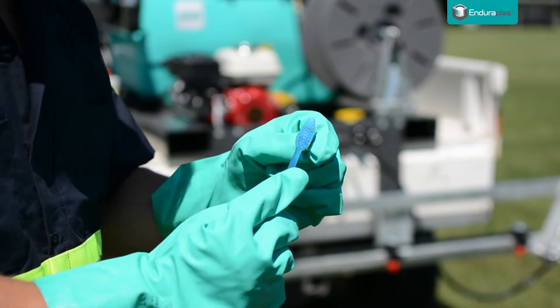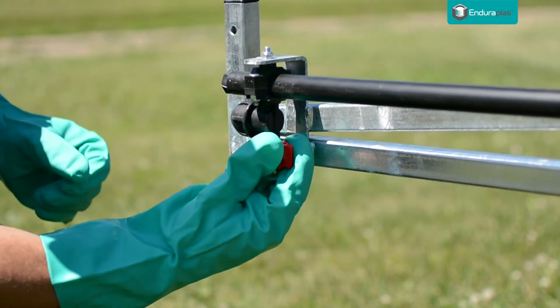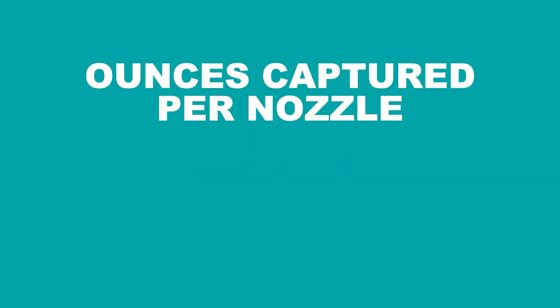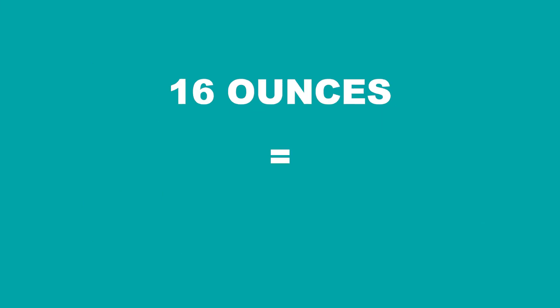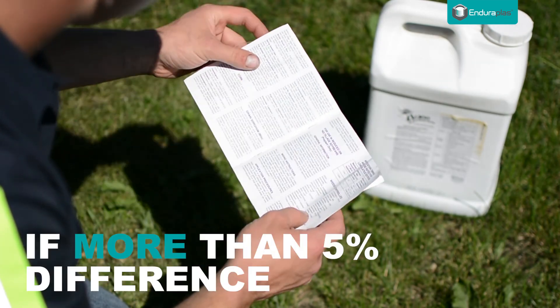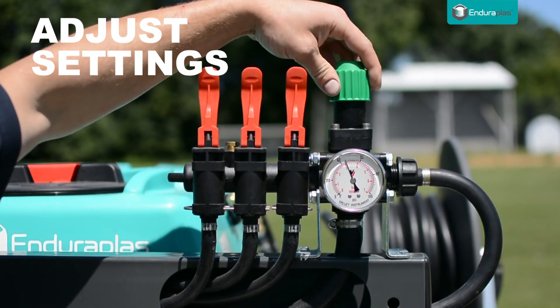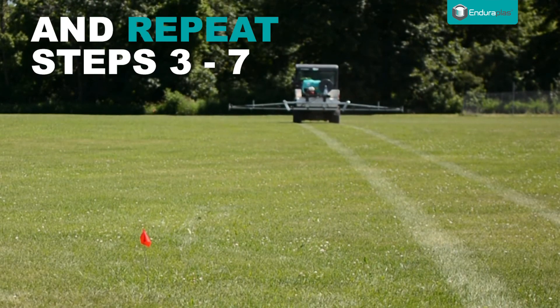If you have any clogged or ruined nozzles, you will need to repeat the timed liquid measuring process once your nozzles have been cleaned or replaced. Use the information you recorded to analyze your results. The ounces captured per nozzle equals the gallons per acre application rate. In this case, we captured 16 ounces, giving us an application rate of 16 gallons per acre. If the gallons per acre rate is not within 5% of the intended rate, you will have to adjust the pressure you spray at or the speed you travel. Repeat steps 3 to 7 to recalculate this.